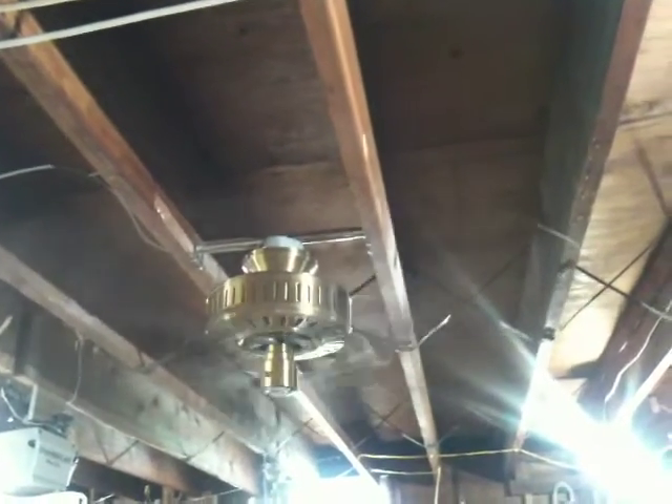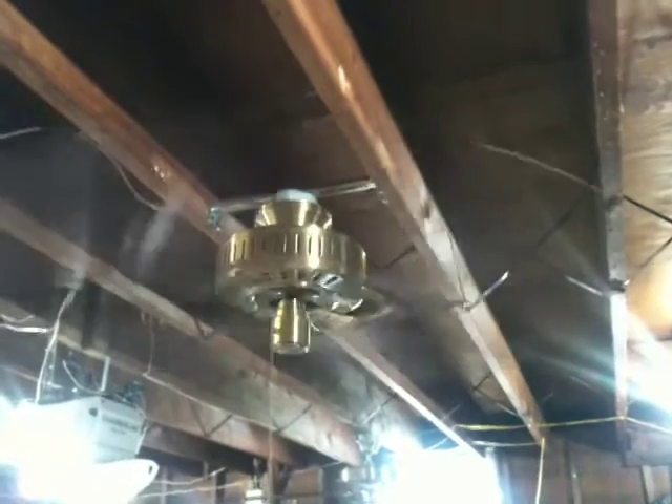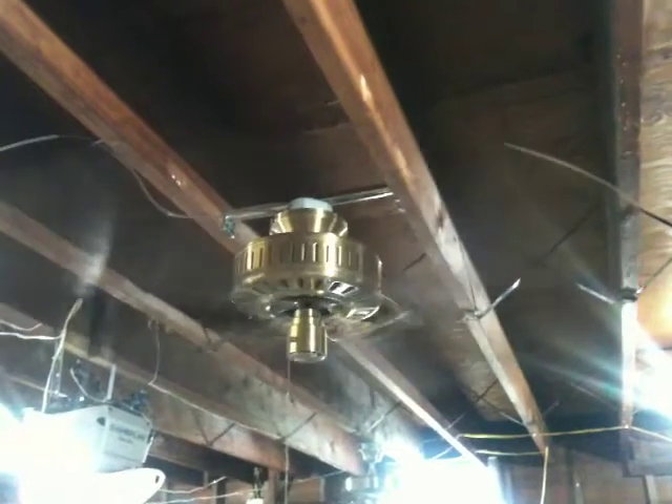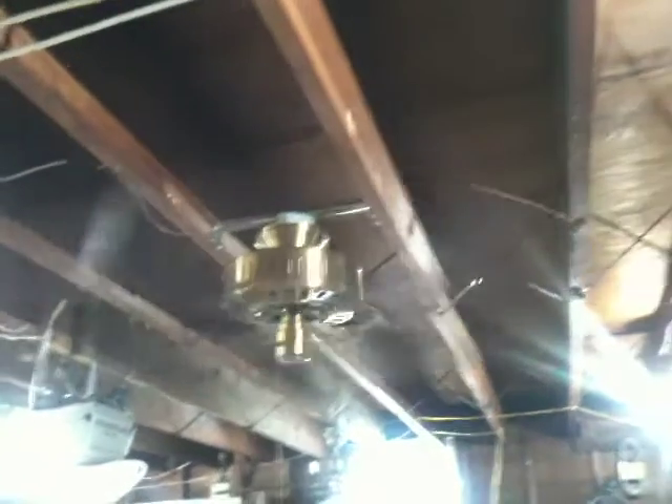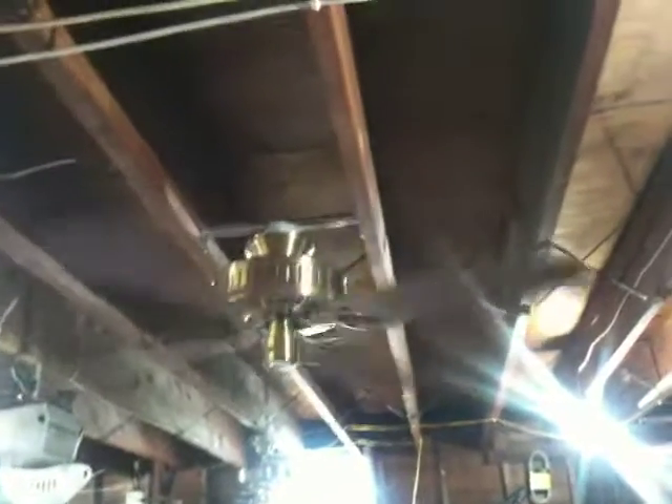I love this fan — this is like one of my favorites. May not be in the best condition cosmetically, but I still like it regardless. Super great fan. Power down. Bearings are good, everything about it's really good.